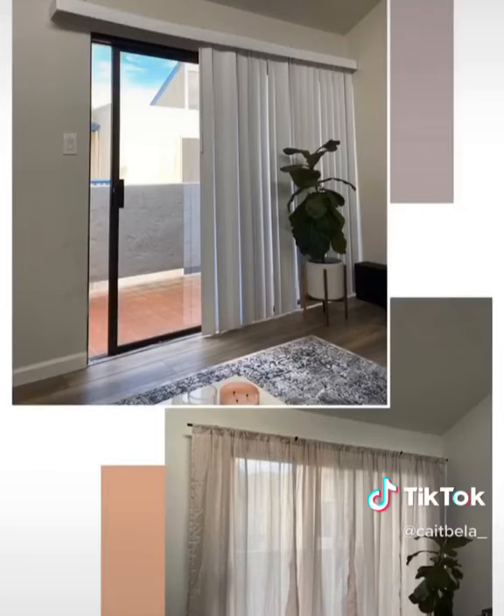All this cost under $150 and was super renter-friendly.